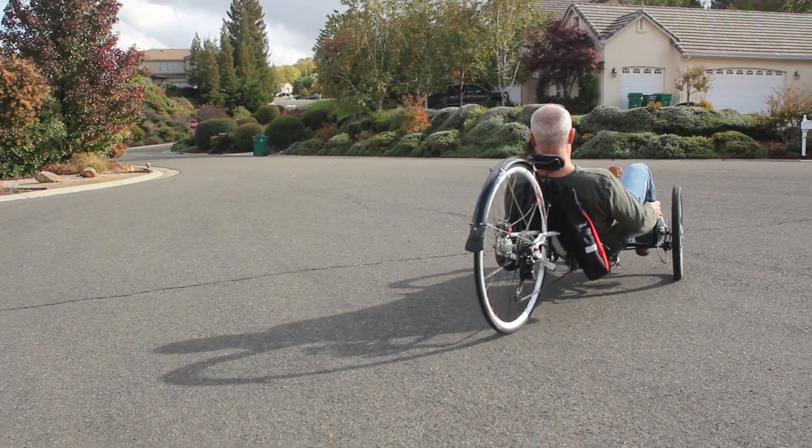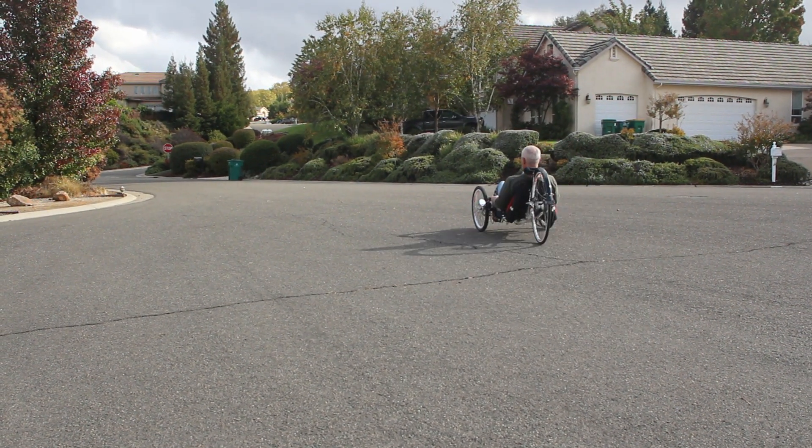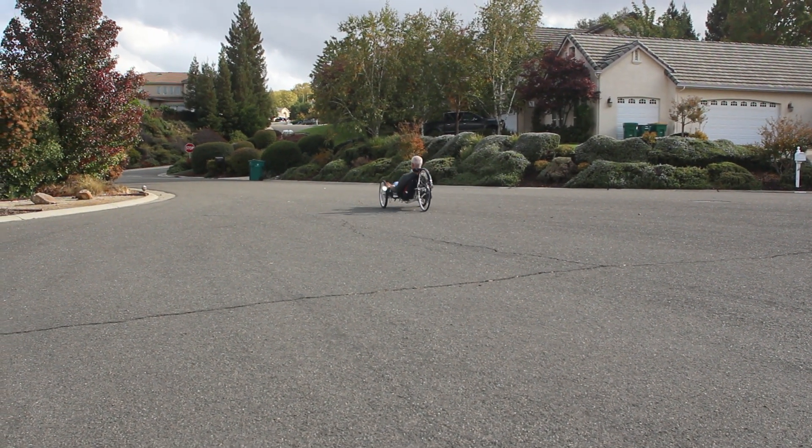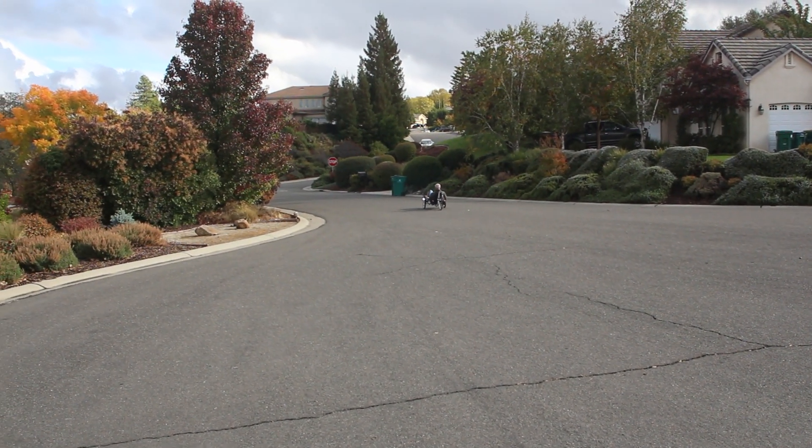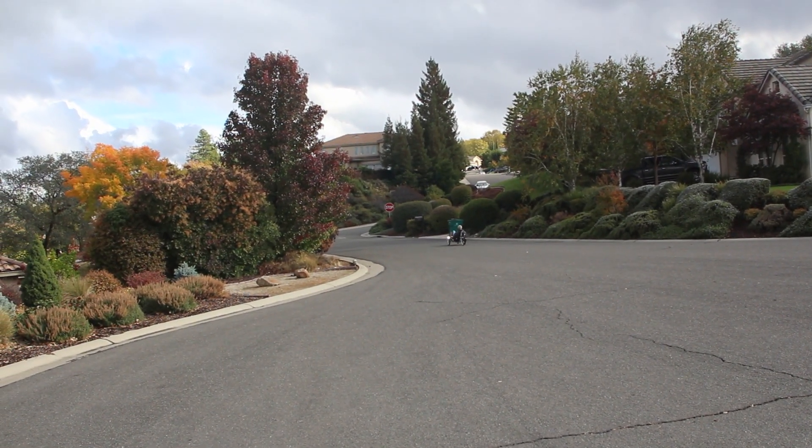Everything's on and adjusted, and so far feels great. We'll have to report later on the long-term performance of this setup, so here's hoping we don't see any more busted rear derailleur cables for a good long time.